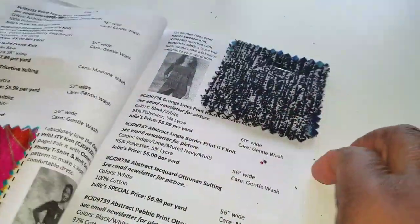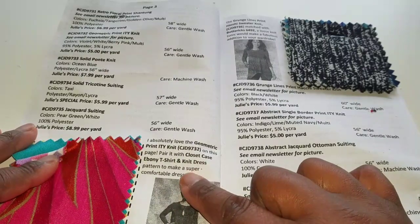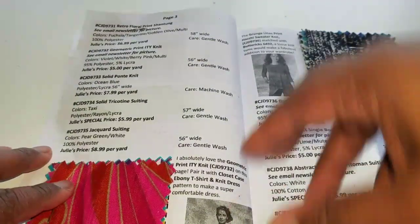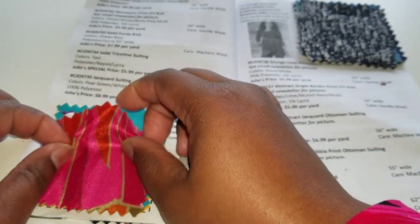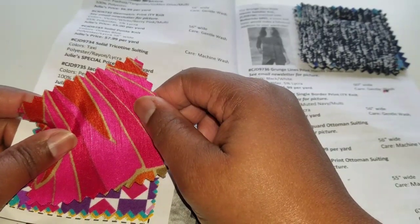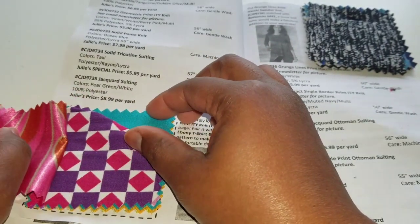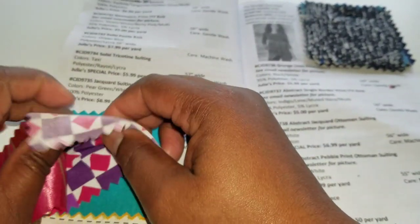Turning the page, the next pattern represented is the Closet Case Ebony T-Shirt and Knit Dress — so these must be more like ITY, a little more flowy and drapey. We have a retro floral print shantung — this is not a knit, but it is absolutely gorgeous. Next is a geometric print ITY knit with two-way stretch — I could definitely see that in the suggested pattern.